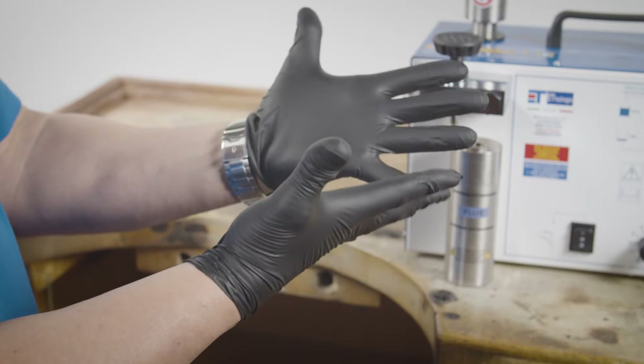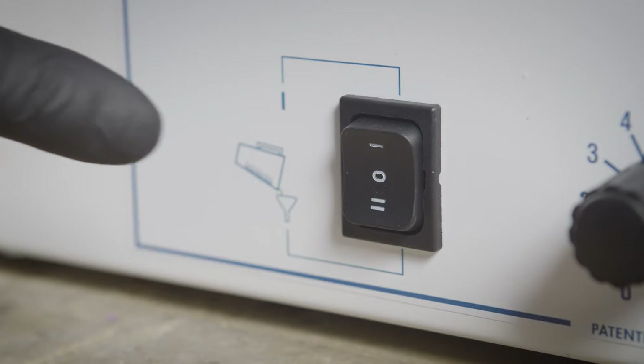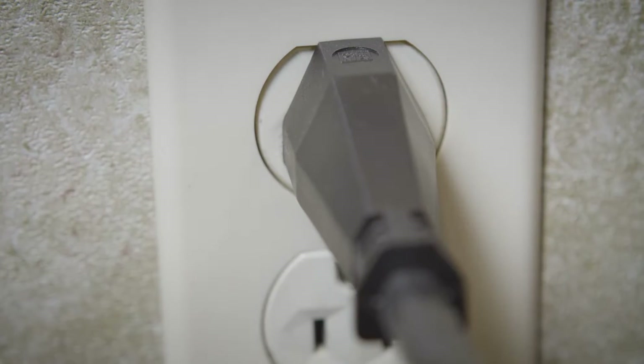Let's go through how to set up and use this machine. As always, be sure to wear safety glasses and gloves before you get started. Make sure the switch is in the OFF position. Plug the power cord into the machine and into the electrical outlet, making sure it's the correct voltage.